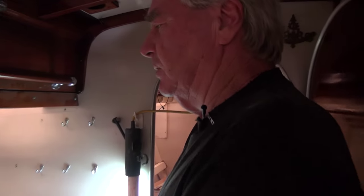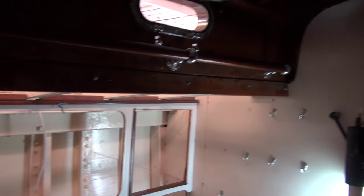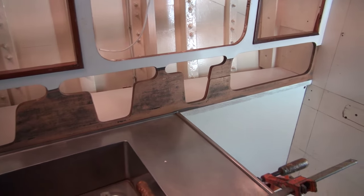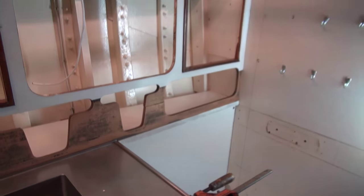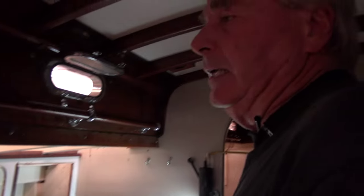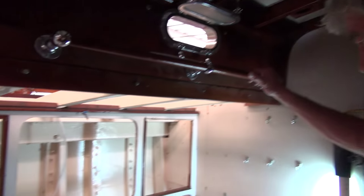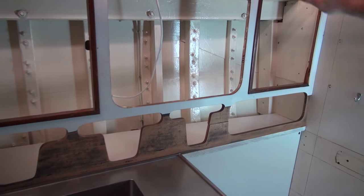We've got to make a couple decisions about placement today. We've been talking about making this countertop in two pieces — cutting along the line we drew — so this part can go in and then this part can go in later, instead of fighting with large panels squeezing it into place. But the physics of it will tell us what to do. It's a little cabinet — don't let it kill you, slap it together and move on.